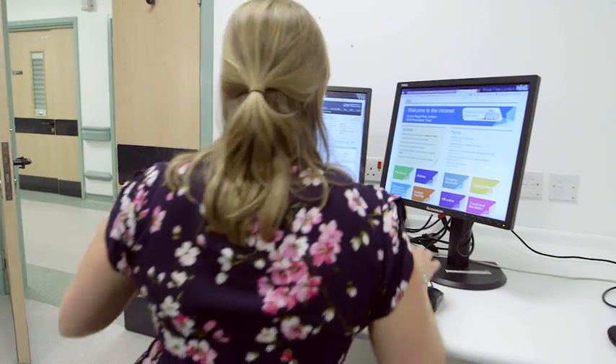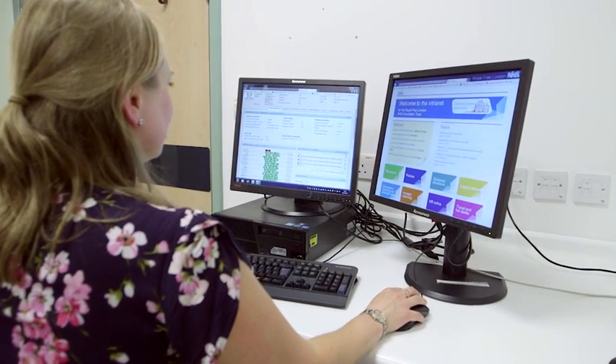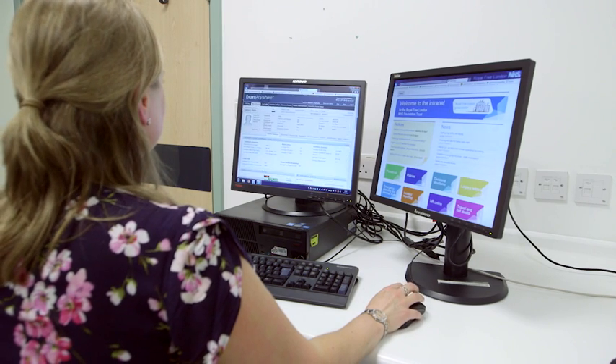The really key and important part of being able to establish and set up the Encore Anywhere was finding a named contact in our IG department. Once I had that it was really quite straightforward. Philips Respironics were really helpful — they sent all the information across to the IG team who checked it all through, were happy with it, and signed it off.